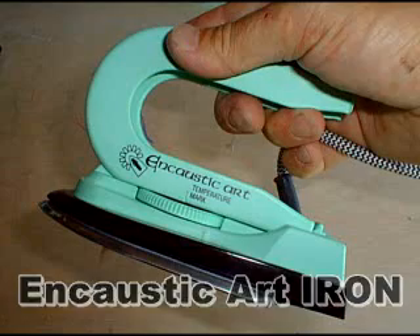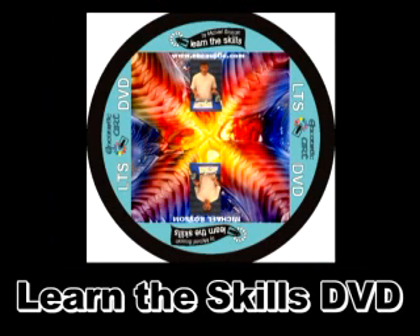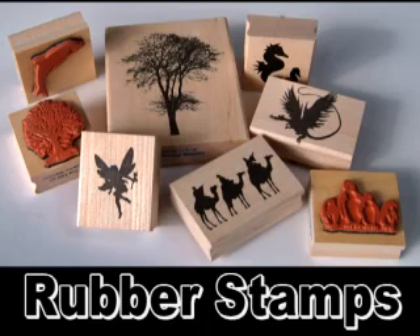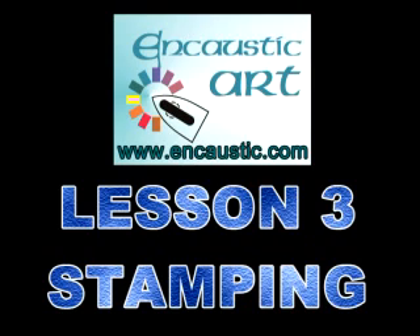So you need the encaustic art iron. And if you get the art set, you've got waxes, cards, information, everything else you need. The Learn the Skills DVD shows the seahorse picture in full, as well as lots of other techniques. And rubber stamps come in all shapes and sizes — silhouette ones are the easiest. This was lesson three in stamping.